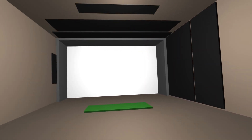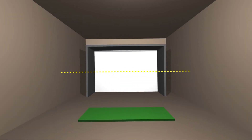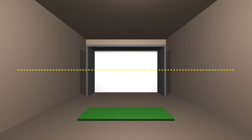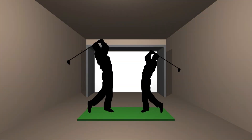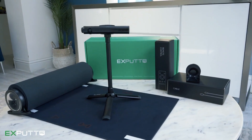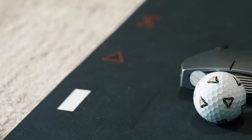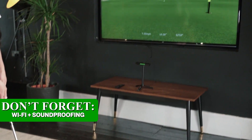Space requirements — what you need. Before you hit buy now, you need space. Minimum recommended: width 10 feet, depth 15 feet, height 9 feet. That's enough room to swing a driver safely. If you're tall or swing fast, add more clearance. And remember, you'll need electricity, Wi-Fi, and maybe some soundproofing if you live in an apartment.